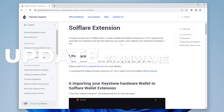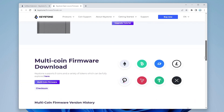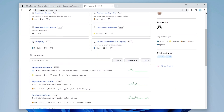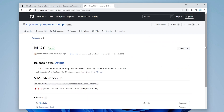I'll link the SolFlare extension installation page in the description below. We need to prepare the device with the correct firmware — M-6.0 is the one we want for multi-coin support, and it says to visit GitHub. Scrolling down you'll see the latest version is M-6.0, which supports the Solana blockchain and works with the SolFlare extension. On the GitHub page we'll select the keystone-cold-app for multi-coin, click on that, and on the right-hand side we see the latest release is M-6.0. Click on that and download the zip file.